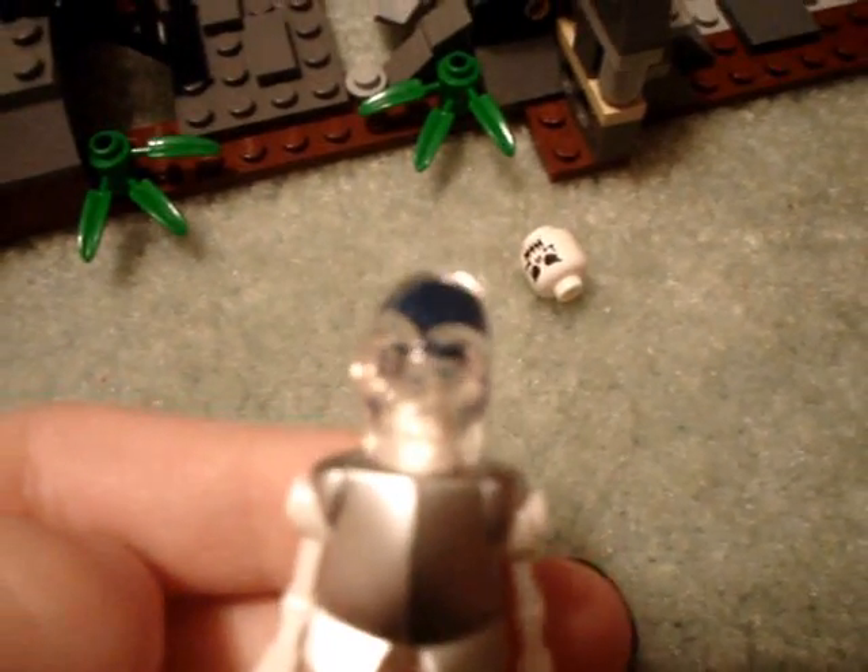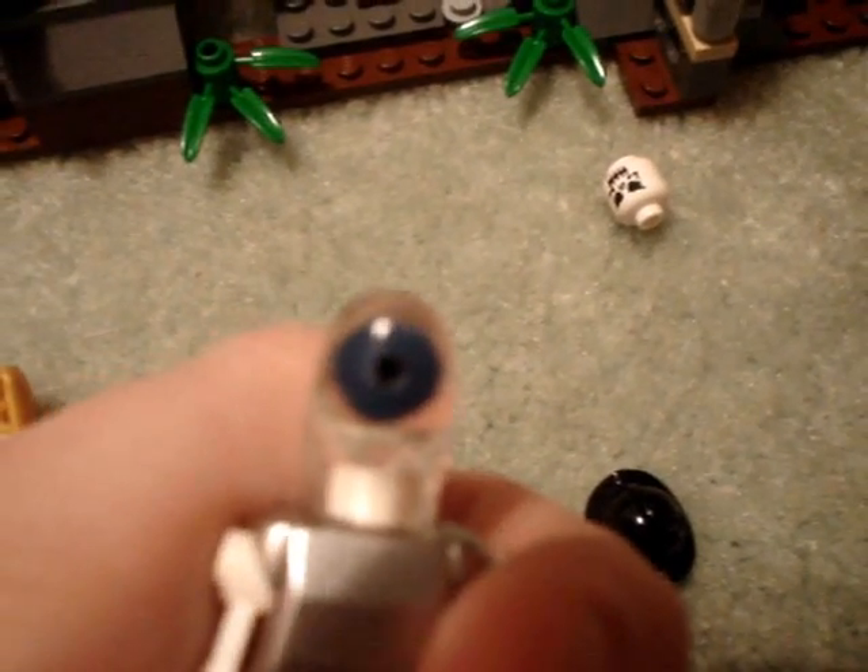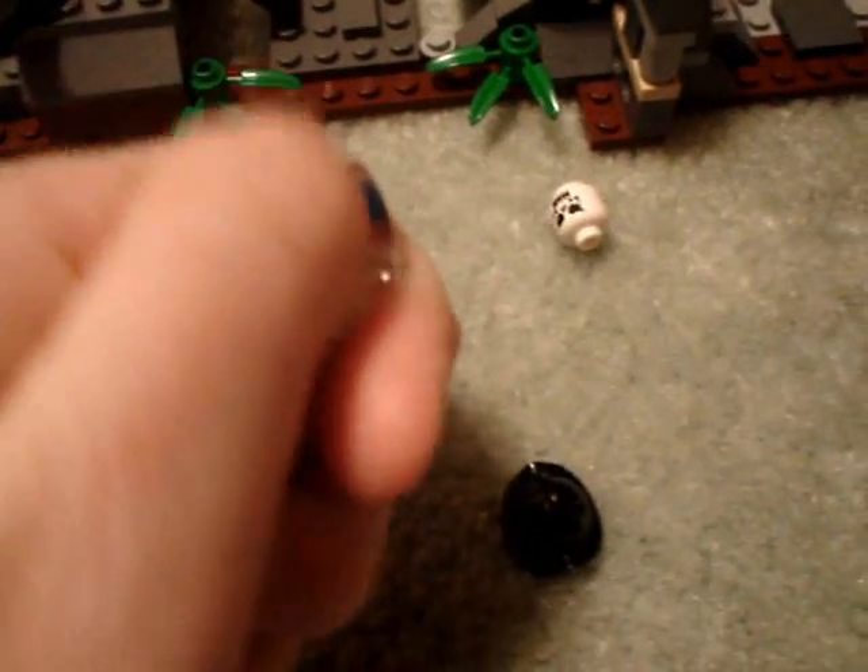So you got that. They have this bluish brain in it because there are supposed to be aliens. That's cool — I like that. The figures are okay for the set and the motorcycle's nice. But overall, I wouldn't recommend paying full price for the set — I recommend getting it on sale.